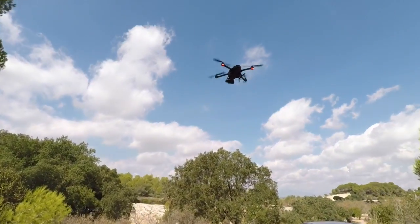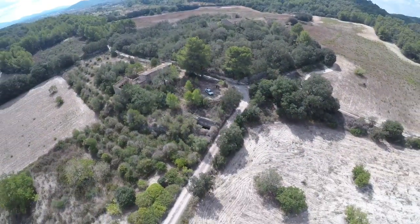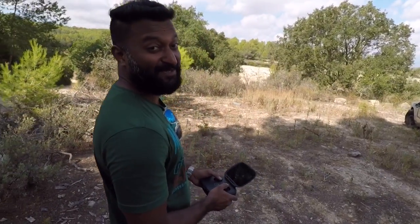There it is! Wow, that is absolutely thrilling.